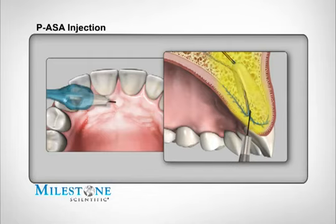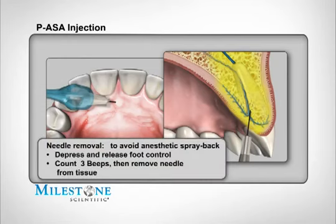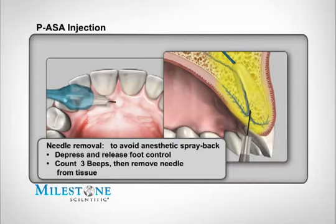After you've delivered the proper amount of anesthetic, you will notice diffuse blanching of the tissue. Once the suggested volume of anesthetic solution is dispensed, the needle can be removed. To avoid anesthetic spray back during needle removal, use the following technique: while the needle is still embedded in the patient's tissues, depress and release the foot control pedal. Count three beeps after releasing the foot control, then totally remove the needle from the patient's mouth. Direct the needle away from the patient as a small amount of anesthetic solution may still be present.